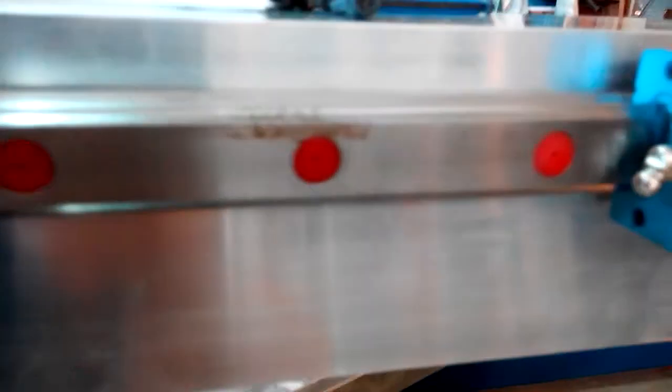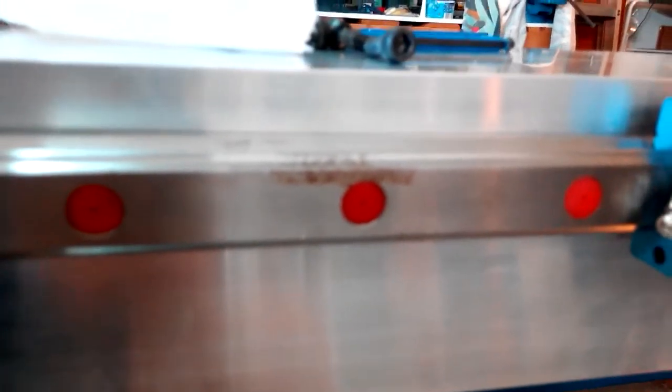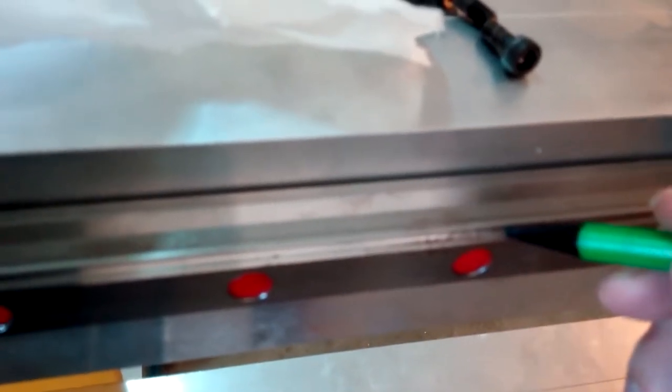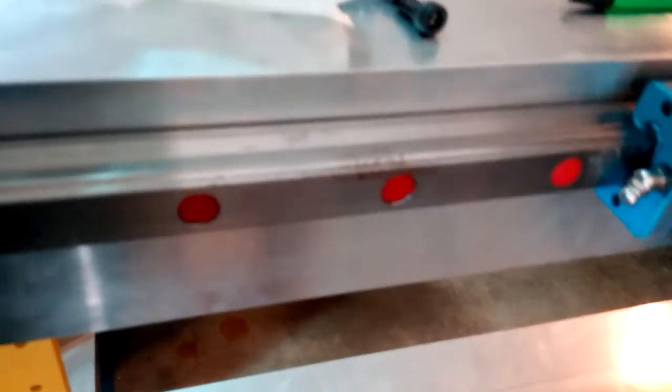You'll notice on our rails here we have a little bit of rust. Rust on this part of the rail isn't too important — the bearing doesn't actually ride on there. The bearing rides on four little grooves: one right there, one on just the other side, and then the same thing on the bottom. Those four.